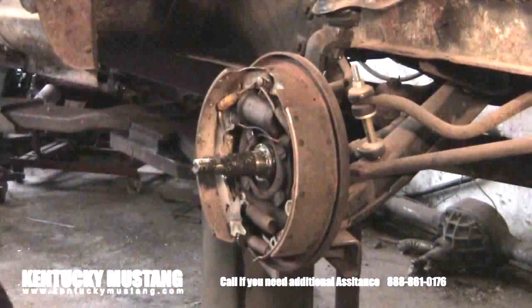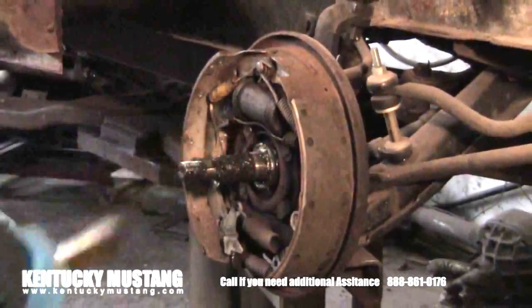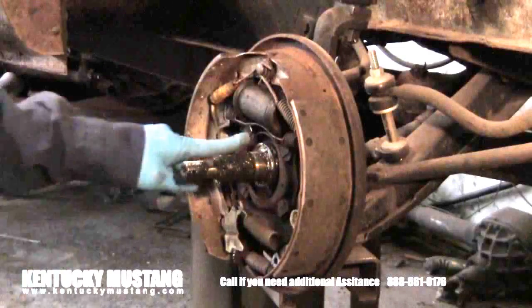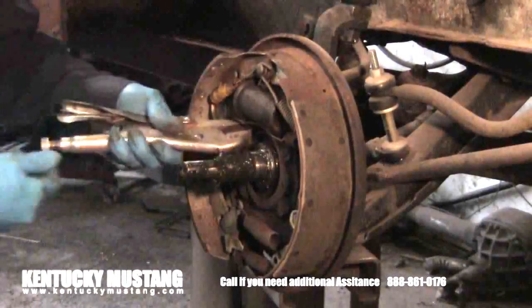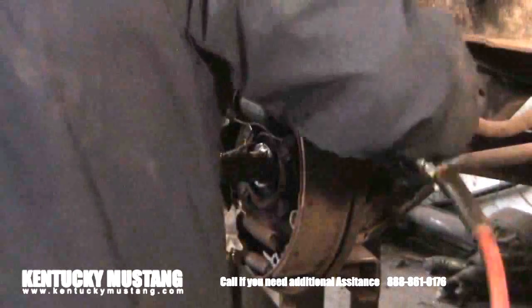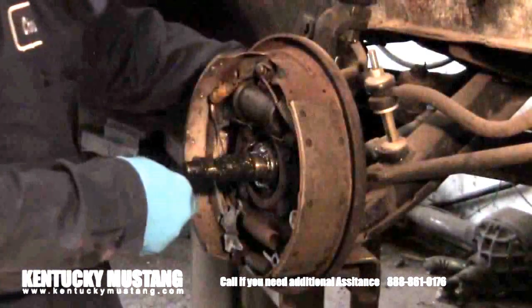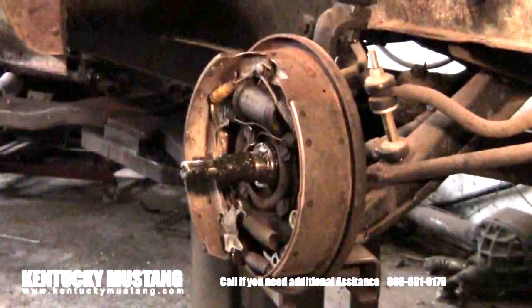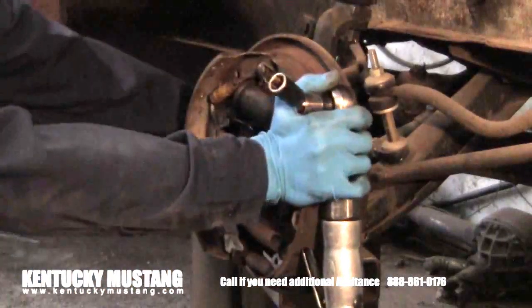Pull the outer bearing off and take the brake drum off — it's a simple process: the cotter pin, the nut, and then four bolts on the inside of the backing plate. They'll spin on you, so it's a good idea to get vise grips on the inside to hold them, since some of these parts have been there going on 50 years. Once you take those four bolts off you can remove the whole backing plate with the brake shoes, springs, and wheel cylinder all together. Take the hose off the wheel cylinder and then pull the whole thing off as one unit.